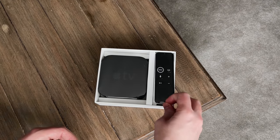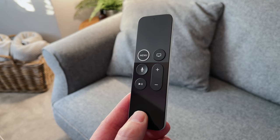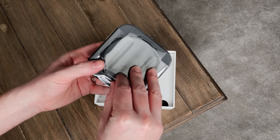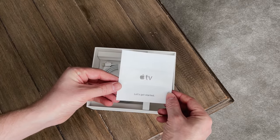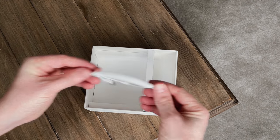Inside the box we've got the remote control — now this is pretty small, it's got an inbuilt mic and a touchpad on the top, but I'll cover that in a little bit more detail in a second. You've got the Apple TV box itself, which is quite heavy for such a small box, weighing about 425 grams. Then there's the power cable, the setup instructions, and a lightning to USB cable which is used for charging the remote.